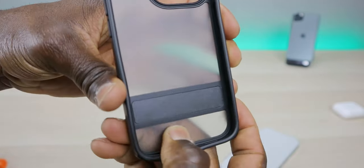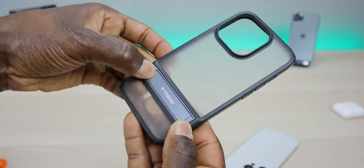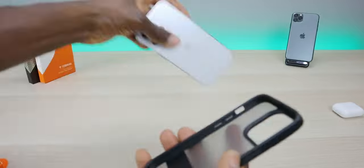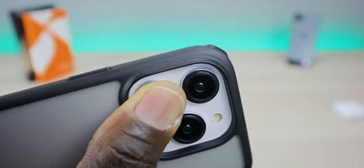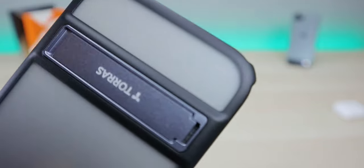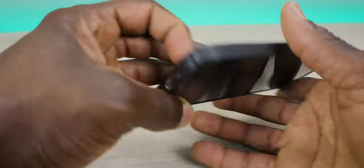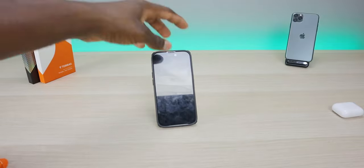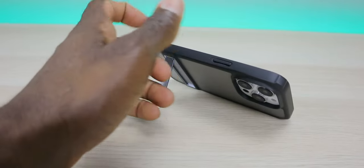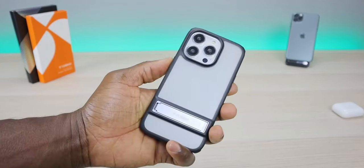On the side you can see the camera protection with the lip wrapping over. On the inside there's a thick piece of rubber for additional protection to your camera bump. The inside of the kickstand is flat so there's no protruding part that will damage your phone. The kickstand just pulls out with your fingernail — it allows you to stand your phone up in portrait or landscape mode to enjoy your content. It also has an additional lip bumper on each corner for added drop protection. Great design overall — portrait for Shorts or TikTok, landscape for Netflix or YouTube.